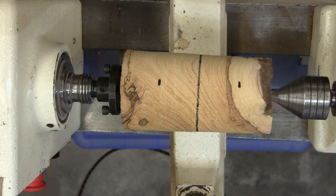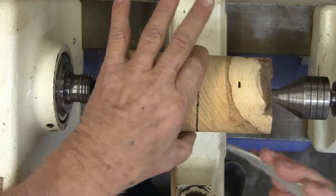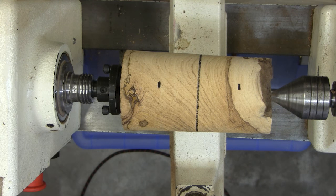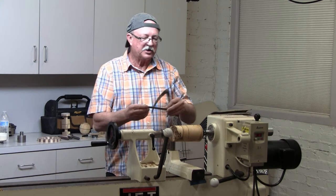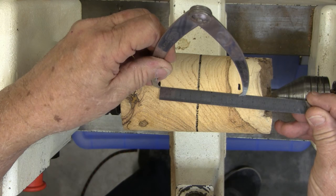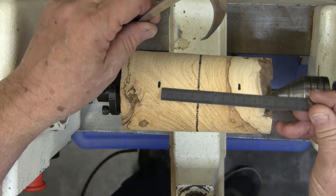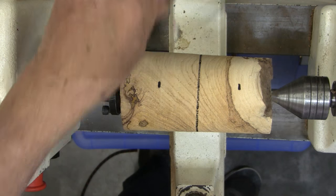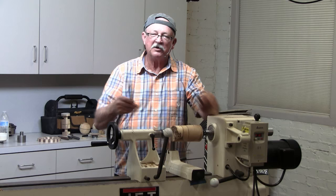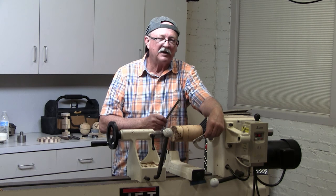So we're going to figure out what our diameter is — that's about the size of the ball we want to make. About two years ago, I took every tape measure in my shop, including my table saw, and I changed everything to metric because I hate fractions.